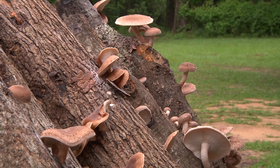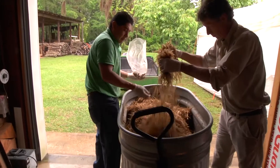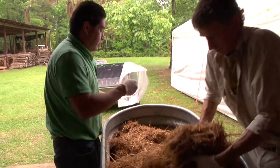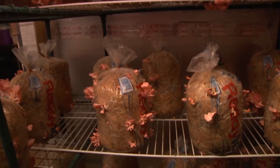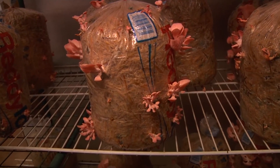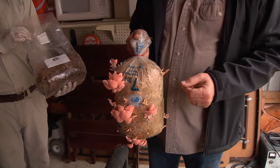In addition to shiitake mushrooms, Lake Seminole Farm grows oyster mushrooms — that's a slightly different process. These are pink oyster mushrooms, and they're grown on pasteurized straw — not hay, but straw. We heat the straw in a container of hot water and then inoculate it with a grain spawn. Then we put them in here, set it under different conditions, and two to three weeks later we have wonderful oyster mushrooms.